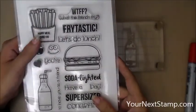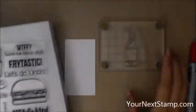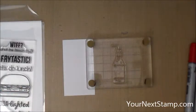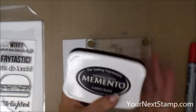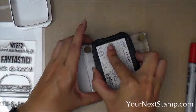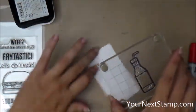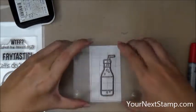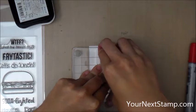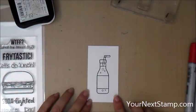First up, I'm using this set from Your Next Stamp called Happy Meal. Specifically, I'm using this soda bottle image and I've already got it mounted on my small Martha Stewart footed stamp press. I'm going to take my Memento Tuxedo Black ink, ink that up and stamp it because I'm going to be coloring with Copic markers. I've got a little scrap piece of card stock here that I'm going to stamp my soda bottle on. I'm going to be cutting it out with the matching die later, so I'm just using a scrap.